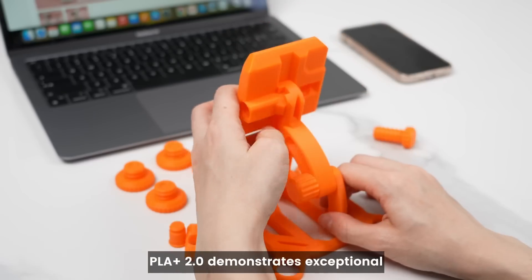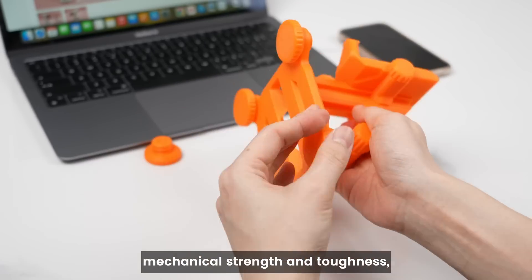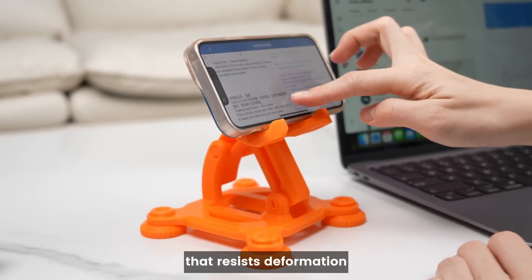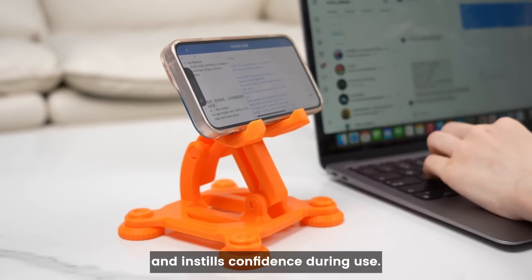PLA Plus 2.0 demonstrates exceptional mechanical strength and toughness, ensuring a robust and reliable phone stand that resists deformation and instills confidence during use.